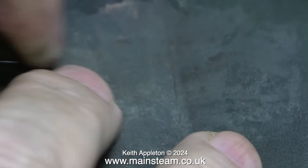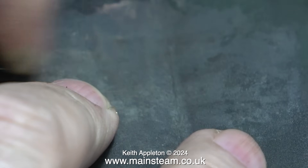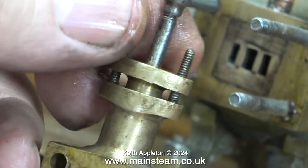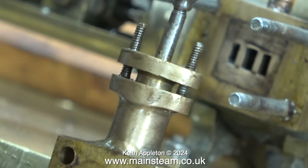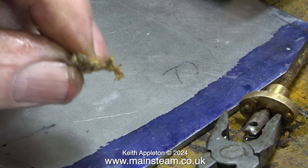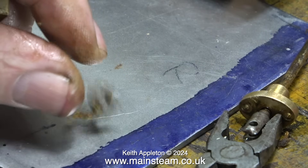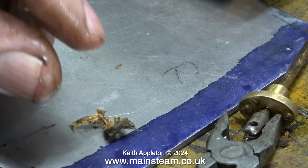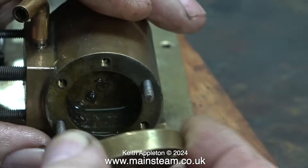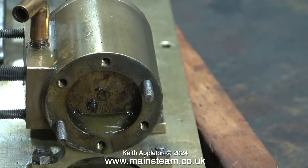I want to check the condition of the gland packing — this is a stuffing gland on the steam chest. I've removed the nuts and found some extremely hard gland packing that's been in there for many many years. As you can see, the engine has been run dry: the packing I pulled out of the steam chest has no oil on it anywhere. I remove the end cylinder cover to have a look at the piston.